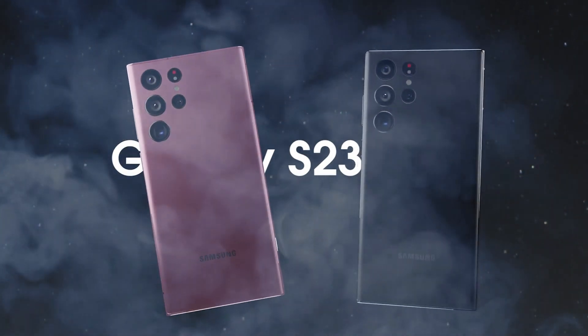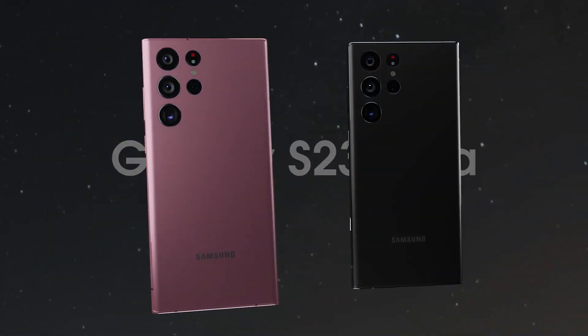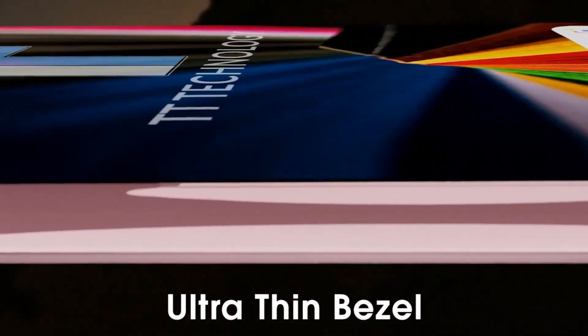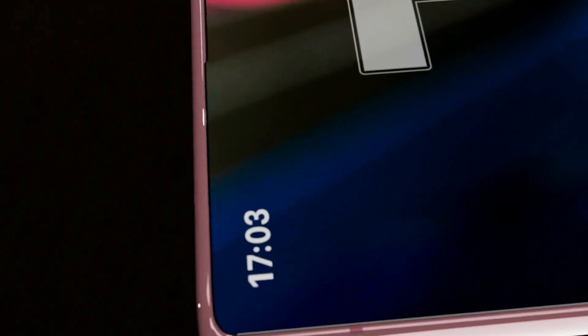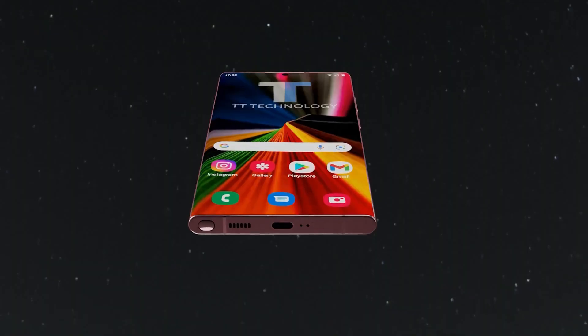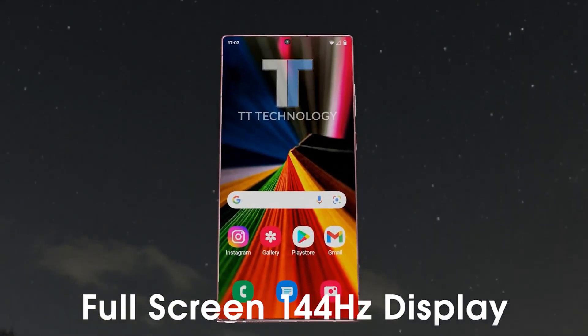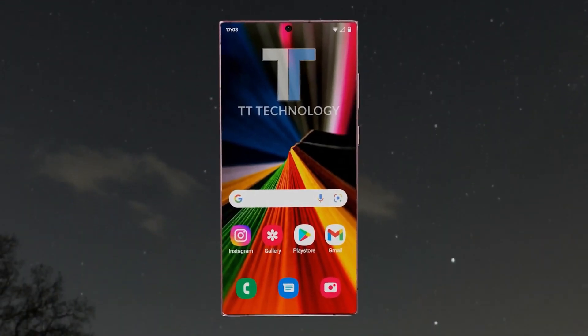One of the most impressive features of this phone is its camera. The rear camera boasts a jaw-dropping resolution of 200 MP, which is nearly double the resolution of the Galaxy S22 Ultra. With AI-powered nightography, your photos will be bright and sharp, day or night. Plus, the camera lens tones down flare for clearer captures, ensuring that your photos look their best.